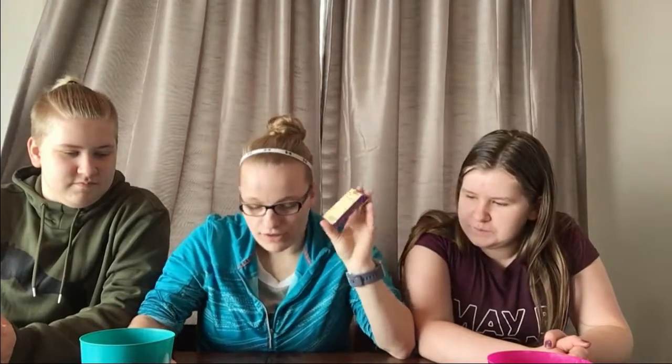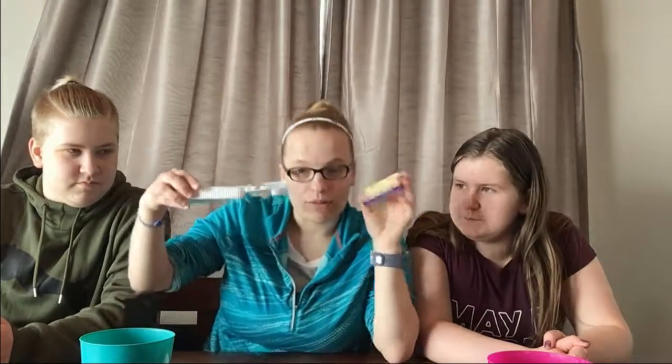The Harry Potter ones are interesting — they have banana, black pepper, blueberry, burger, candy floss, cherry, cinnamon, dirt, earthworm, earwax, grass, green apple, marshmallow, rotten egg, sausage, lemon, soap, tutti frutti, vomit, and watermelon. We did take the vomit and tutti frutti ones out because we don't want to actually throw up on camera, but we have all the other disgusting flavors.